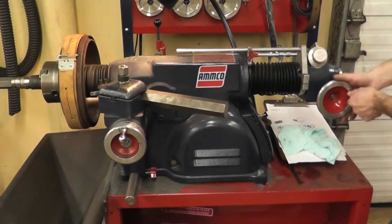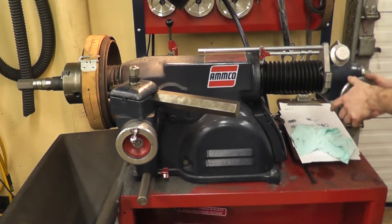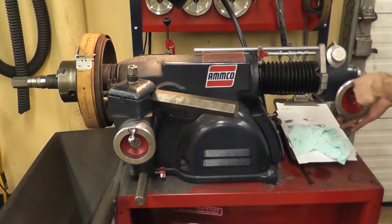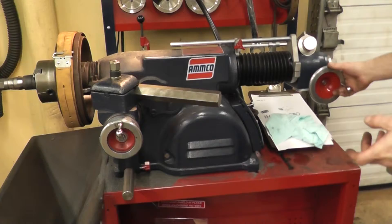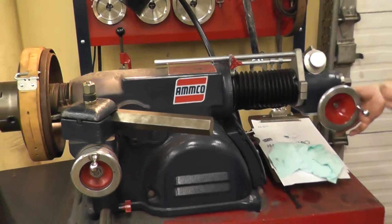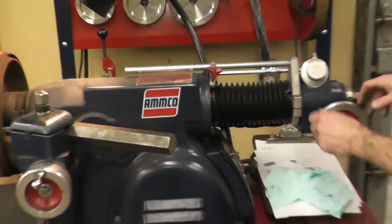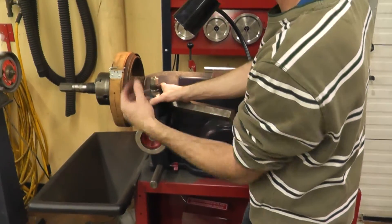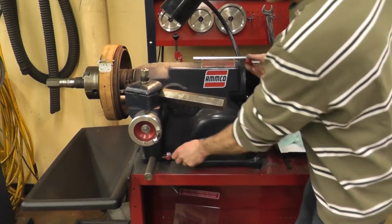We wind our drum back clockwise until we come to the stop — as soon as it stops, we stop. Then we turn back five turns, centering it so we have enough distance for machining. While we adjust and move our hand wheels, we must make sure that our locks are unlocked, or else we will damage the hand wheels. The longitude lock controls movement forward and back, and the latitude lock controls movement in and out. When doing our preliminary settings, both locks should be loose.